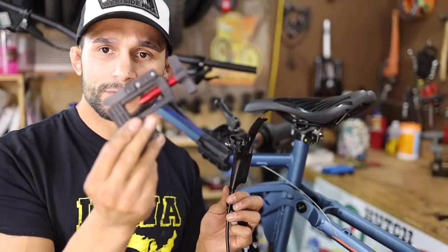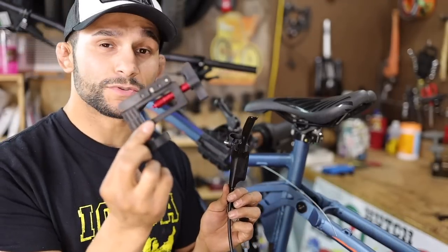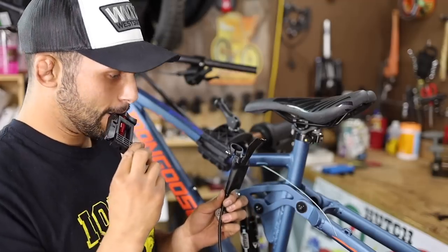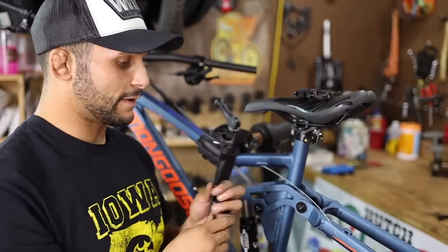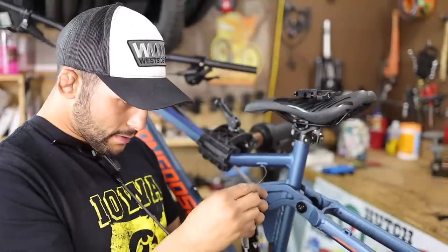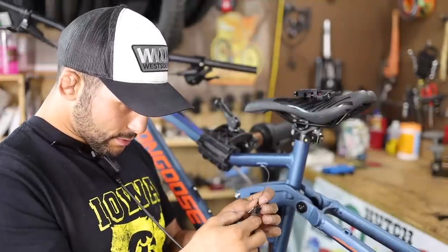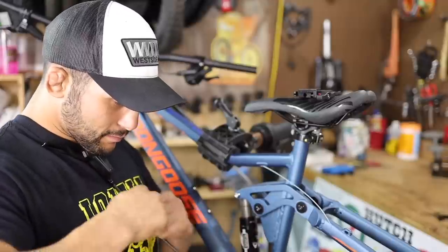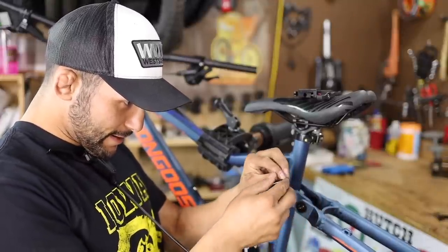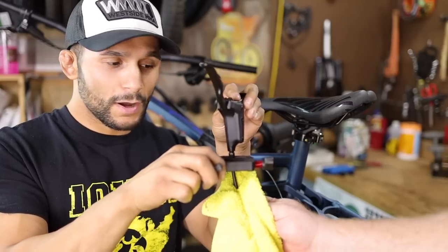We're going to use my cutters - a professional tool. If you guys want to check this tool out, you can check the affiliate links below. A professional tool, but we're not professionals. So I'm going to go ahead and think ahead here and wrap the tape. When did you start doing that? Starting today.